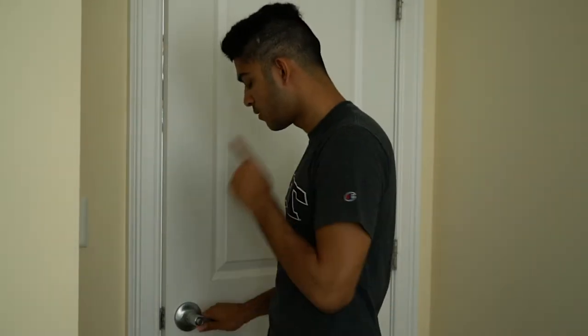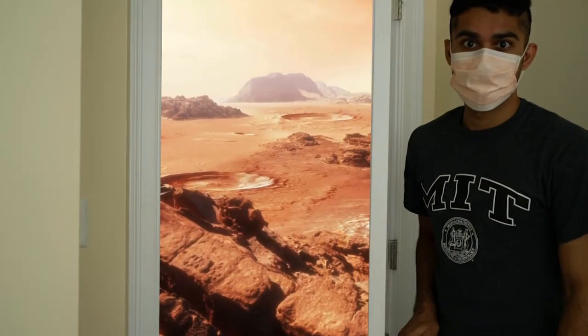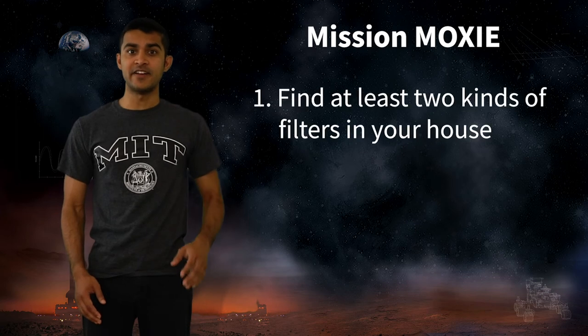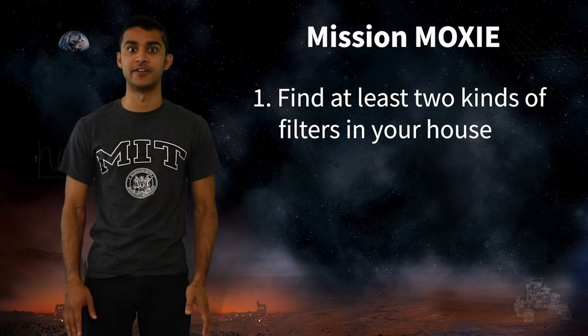Filtering out dust or other things has become extremely important now. That's why everybody is supposed to wear masks, because masks filter out COVID viruses and keep us safe. For this challenge, Nord Anglia, find at least two filters in your house, like a mask, a coffee filter, or a dryer filter.